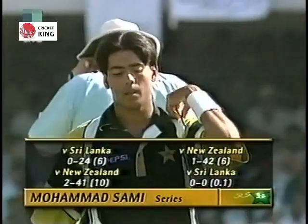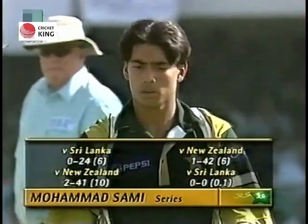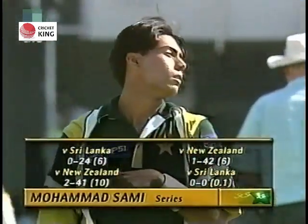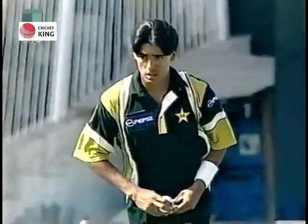One thing that was noticeable with Mohamed Sami though was when he came back in the earlier games for his second spell, he got the ball to go away from the right-handers, while in his first spell with the new ball he could never get it to go away. Everything was coming in to the right-hander.